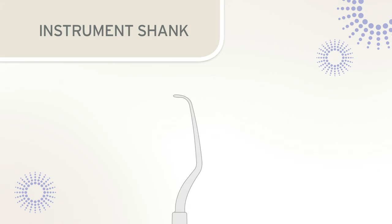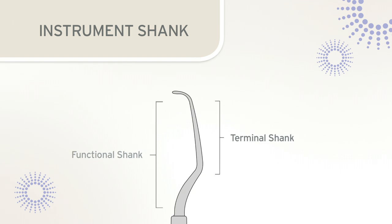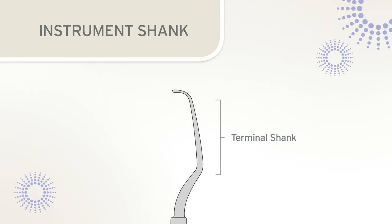The instrument shank can be further divided into two sections: the functional shank, which extends from the handle to the beginning of the working end, and the terminal shank, which is the area of the instrument between the blade and the first bend of the shank. The terminal shank is a crucial feature of the instrument during sharpening procedures, and it must be properly aligned during instrument sharpening.